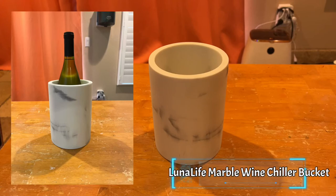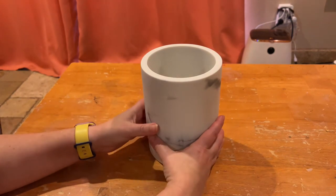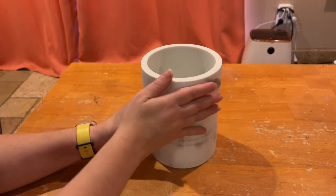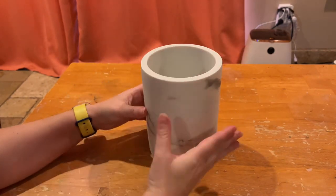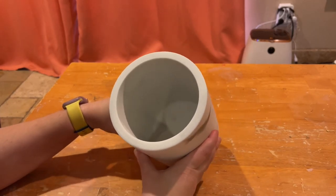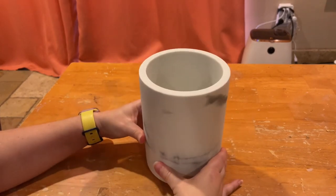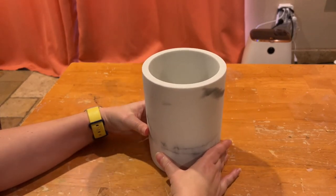This is the Lunalife Marble Wine Chiller Bucket. It's white with gray accents. The marble makes it very durable and it keeps the wine chilled. On the bottom there are four anti-slip pads so that it doesn't move around nor scratch the surface.